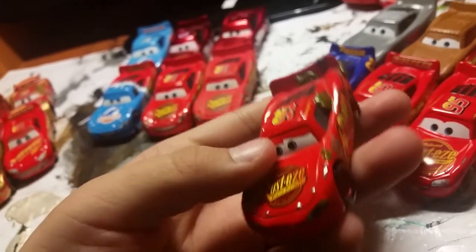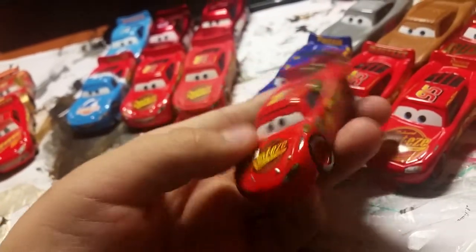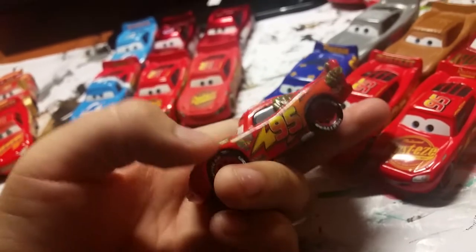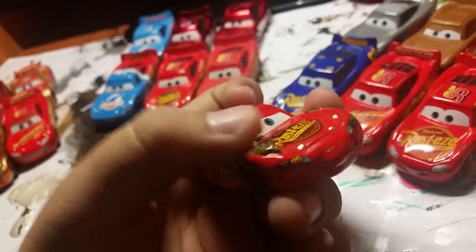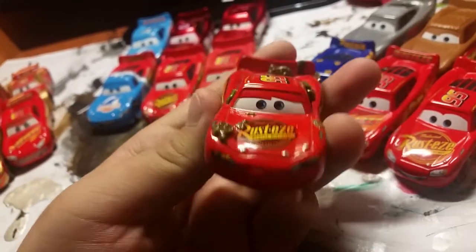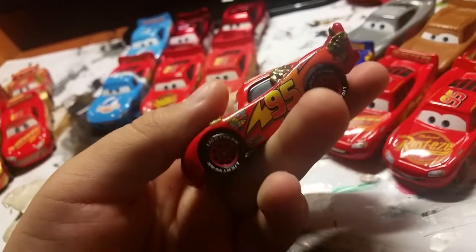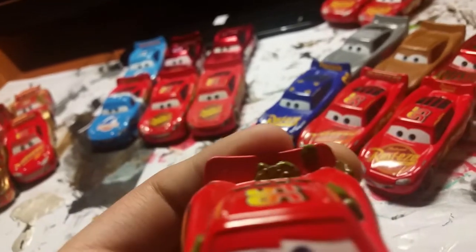Cactus McQueen — I really love this over Tumbleweed McQueen because it has so many more patches of cactus. It's way better than the Tumbleweed because some of those only have one thing. I would have liked it if they put a little bit of dust everywhere like this, but it's just a Tumbleweed, so not really that good. It doesn't have the Rusty's in the back. But yeah, those are all my Cars 1 McQueens.